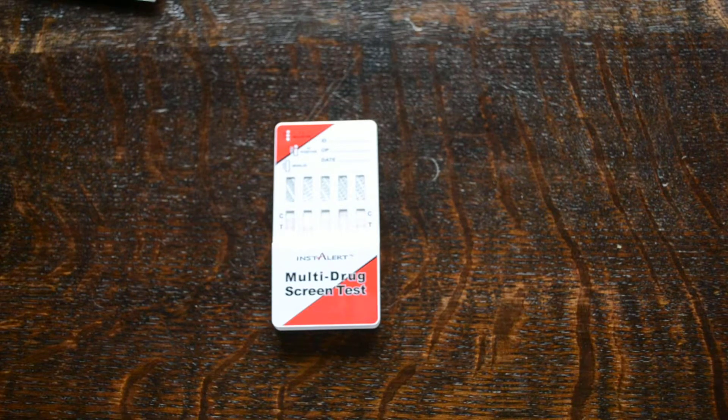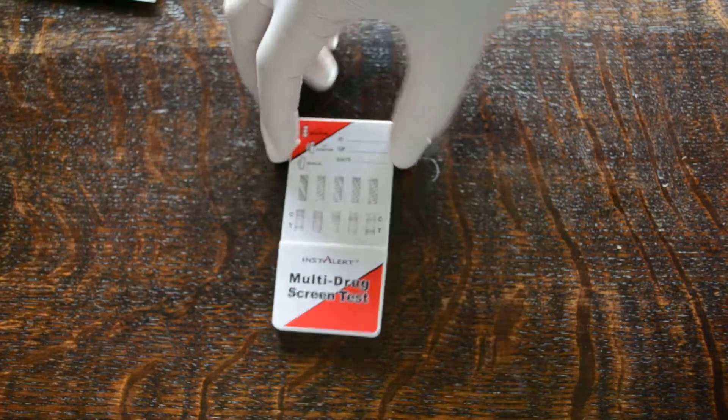They're all going to take between two and a maximum of eight minutes to run and develop. You're looking for the standard format: the presence of a control line, then interpreting the presence or absence of the drug by the presence or absence of a test line. If there's drug present at or above the cutoff level, no test line will form — just a control line — giving a positive result. If there is no drug present, the dye will bind to the test line and it will form, giving a negative result.